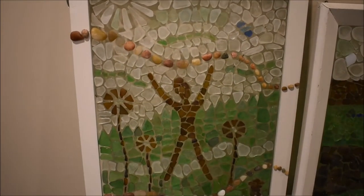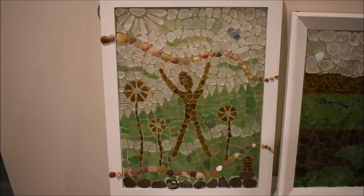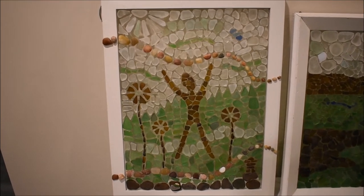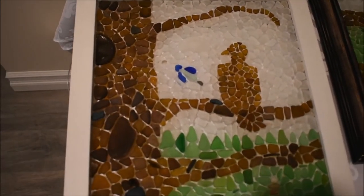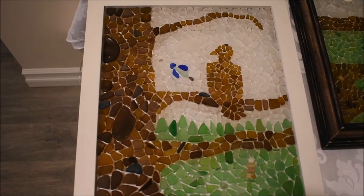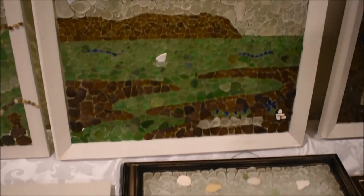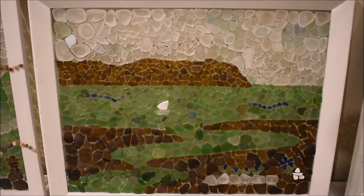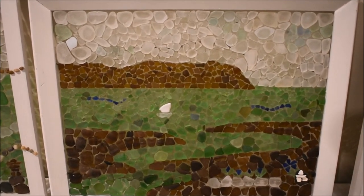I call this one 'Jump for Joy' — it's a silhouette of a person on the beach jumping for joy. I do like to do silhouettes quite a bit, so you'll see that is a bit of a recurring theme. I call this one 'Eagle in a Tree' because it's an eagle in a tree, another example of a silhouette. And I call this one 'Blomoden View' — that's an example of a landscape, and I quite like using the sea glass to create landscapes.